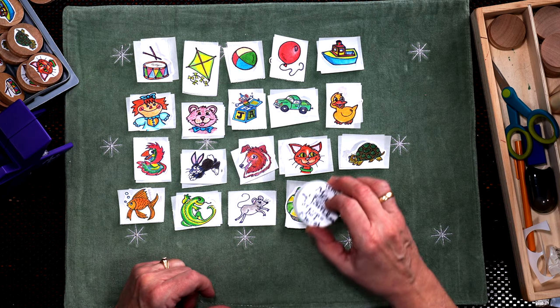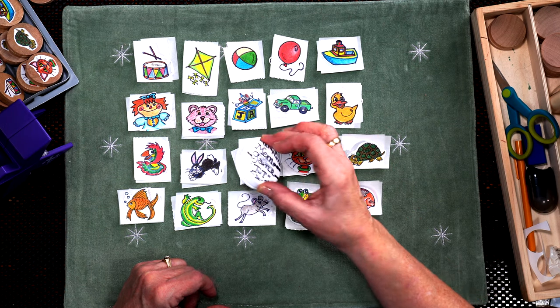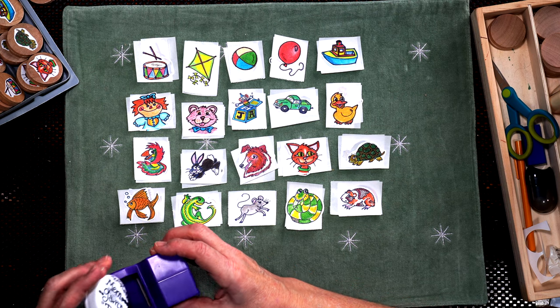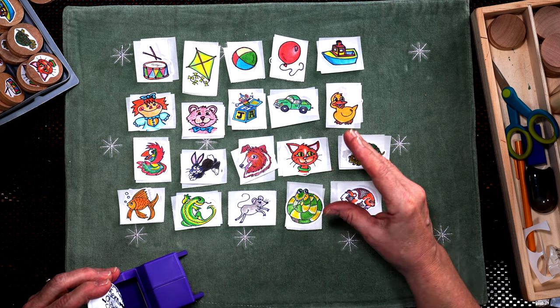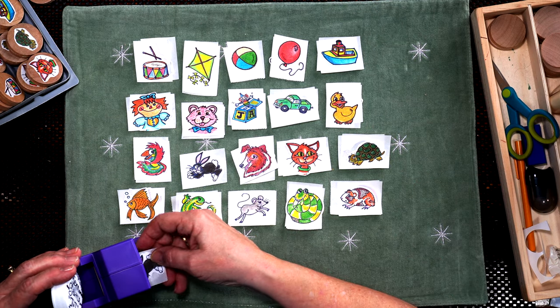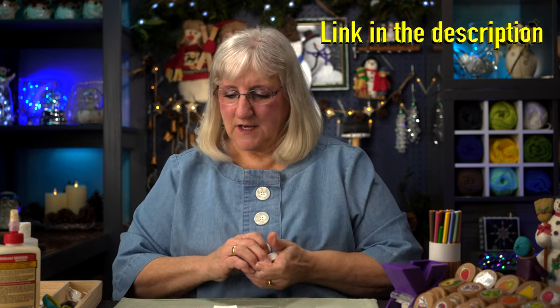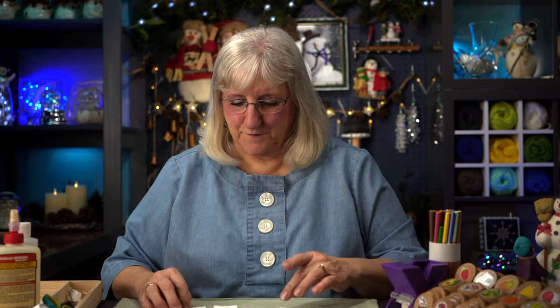My constraints in creating them were trying to keep them within the circumference of this lid that I had, which is also too big for my sticker maker. That's why I had to reduce the image down by 30% and then feed these images through the sticker maker. It worked out great. I love the sticker maker — what a great and not very expensive tool to have to create this really fun game.